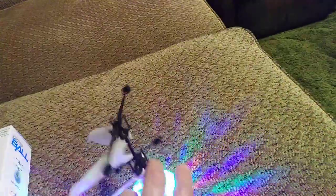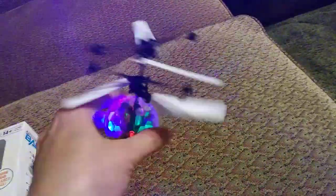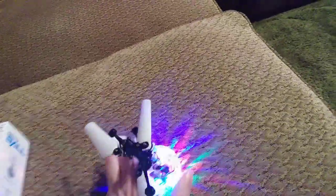Let's get it back on. There it is! There is no way to control the direction — it just flies up, flies down, or right into the wall. Immediately when it hits something, it crashes. It's pretty sturdy though, because I've crashed it quite a few times.